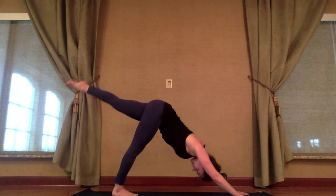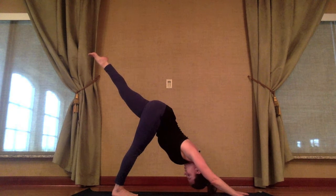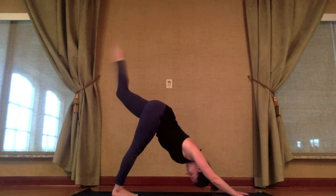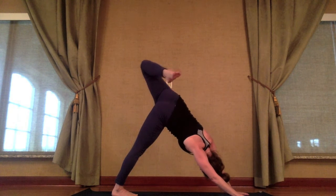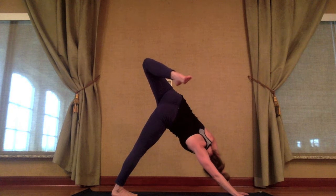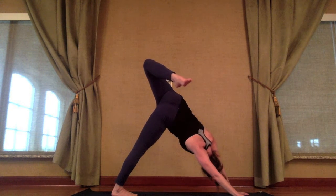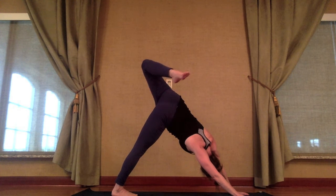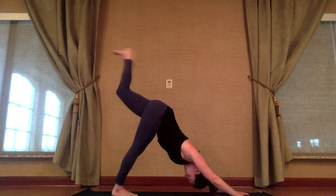Inhale, left leg extends back behind you. Keep feeling the chest shift toward your right thigh. Now exhale, bend your left knee — point left knee toward the ceiling as much as you can. Working to stack the hips on top of each other. Gaze can come underneath your left arm. Inhale, re-extend — three-legged dog. Chest comes back to center.